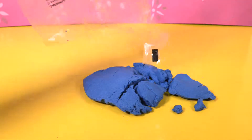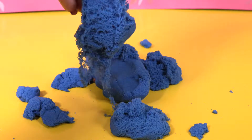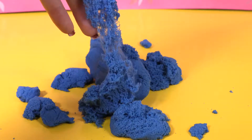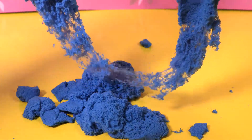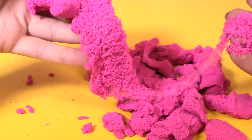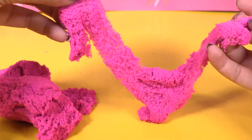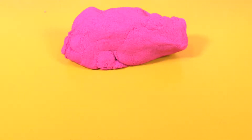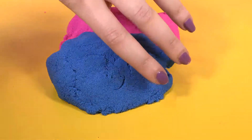Let's open the blue sand first. Wow, look how awesome it is! And let's see the pink.